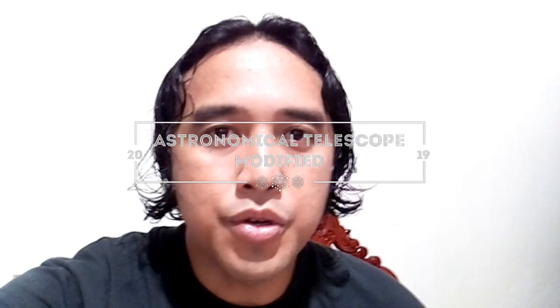Good day everyone. On this video, I will show you how to modify an old astronomical telescope to take pictures and videos.